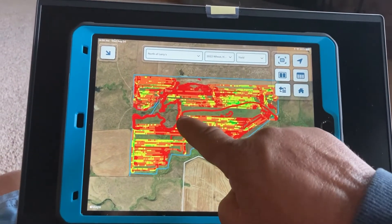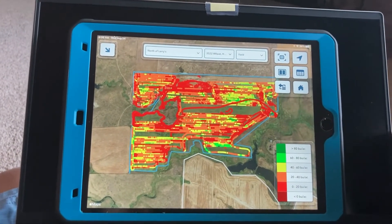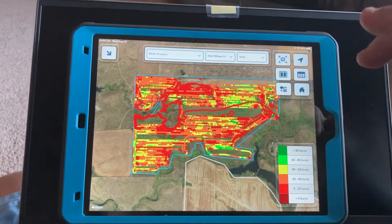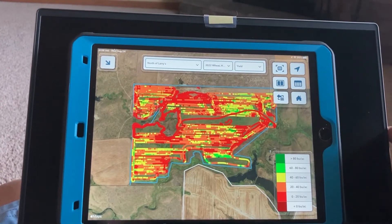You can see this red one here — someone must have drove the combine with the header up running and nothing was going through the combine. But once they get a hold of the data, they'll map all that stuff out and clean it up.